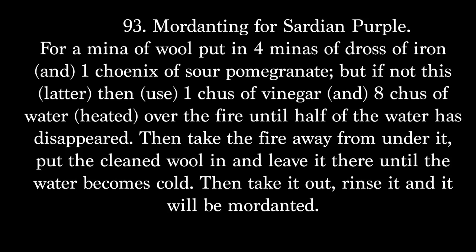Take this recipe for sardine purple: for a mina of wool, put in four minas of dross of iron and one shinix of sour pomegranate. But if not this latter, then use one chew of vinegar and eight chew of water heated over the fire until half of the water has disappeared. Then take the fire away from under it, put the cleaned wool in, and leave it there until the water becomes cold. Then take it out, rinse it, and it will be mordanted.